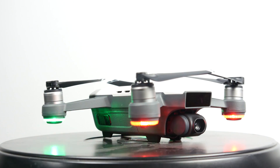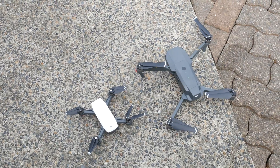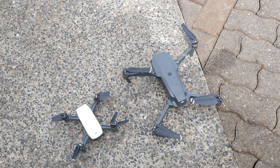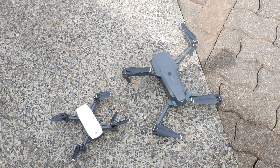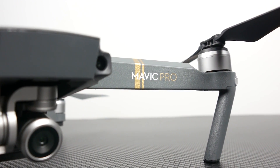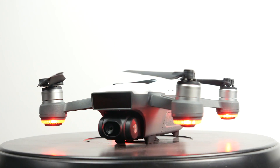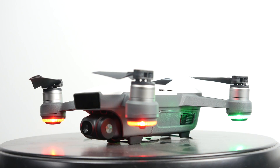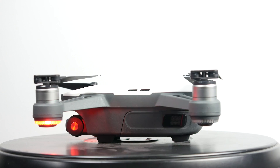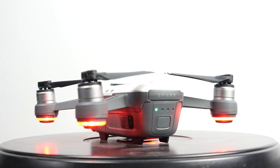Hopefully this video gave you some insight into the differences between these two flying camera platforms. Overall, the Mavic Pro is still one of the best drones on the market when it comes to feature sets, design, and everything like that — I would still recommend it above anything else. But if you're on a budget and not looking for absolute best quality, the Spark is a great entry point. Thank you so much for watching. Check out the description for more detailed information about everything we talked about, and we'll see you next time. Take care.